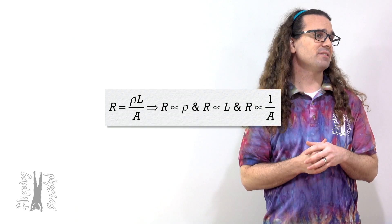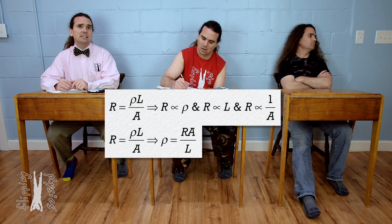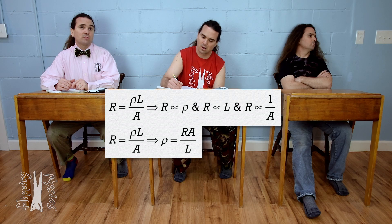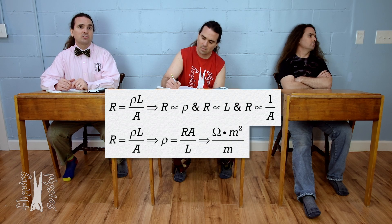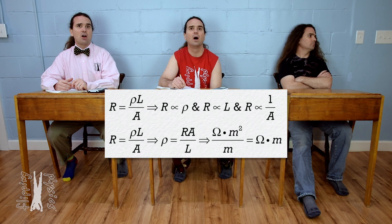Billy, please determine the units for resistivity. We can rearrange the equation for resistance to get resistivity equals resistance times cross-sectional area divided by length. The units for resistivity should be ohms times meters squared divided by meters, which works out to be ohm meters. The units for resistivity are ohm meters.